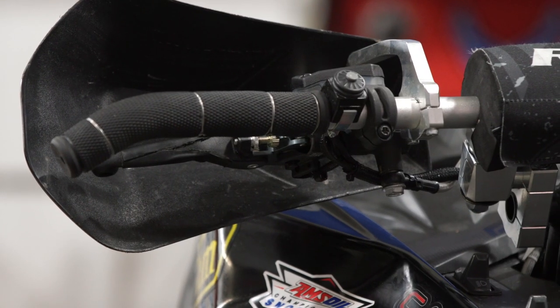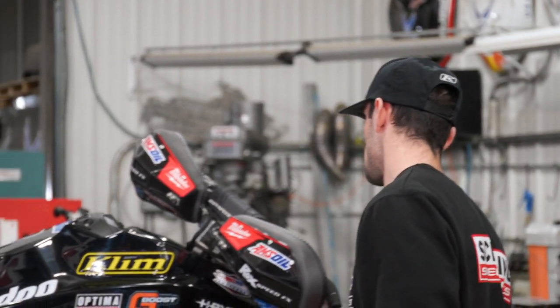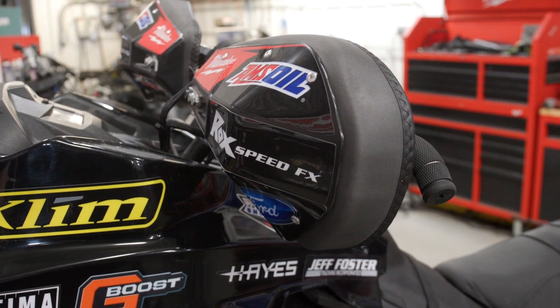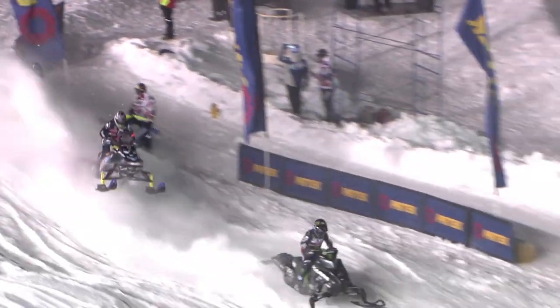The brake lever and throttle are positioned for maximum comfort. The angle of the handlebar riser also makes a big difference — I am a taller driver so I like my handlebars rolled back a bit. Another key piece is the hand guards; we run the Rock Speed FX hand guards. I personally like to run the foam version because when you're in a corner your sled is at a different angle, and I don't like my hands to get wet. Keeping our hands warm while racing is key.